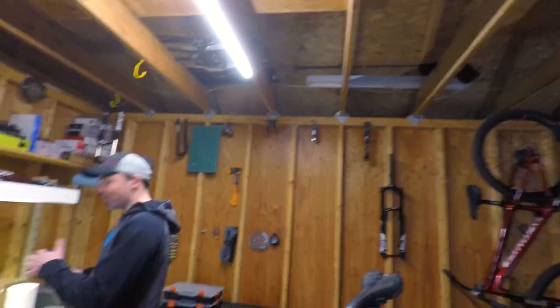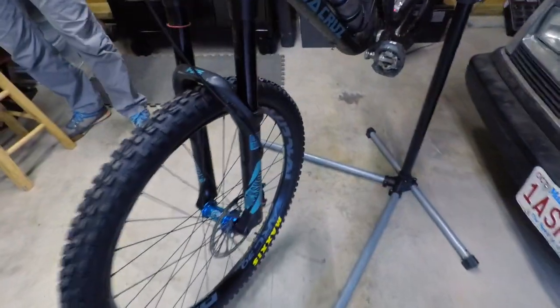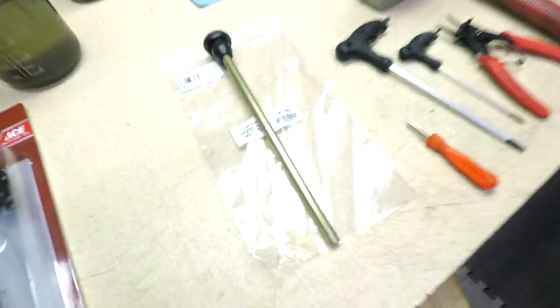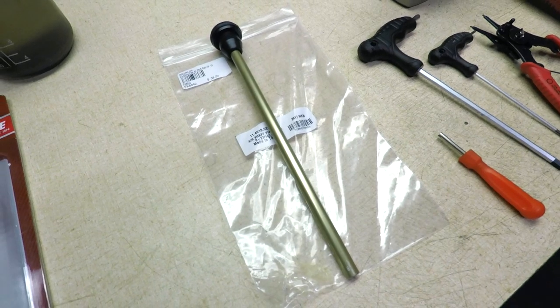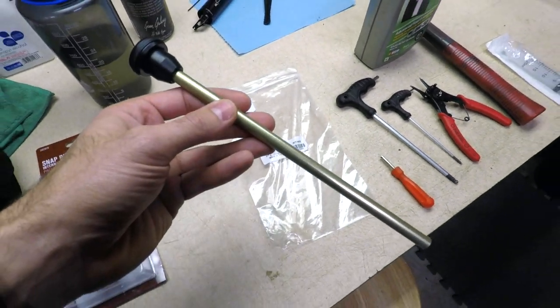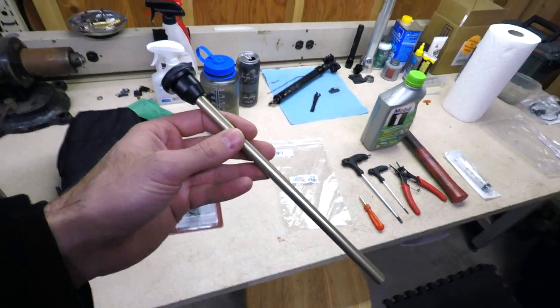What's up guys? I'm here with Fitzy, Mr. Mechanic himself. We've got my RockShox Pike here. We're going to take this bad boy from 150 millimeters to 160 millimeters using this shaft that I bought on Amazon Prime. Pretty easy process — I don't really know how to do it myself, but Fitzy's going to help me walk through it and we'll get this thing all set up.